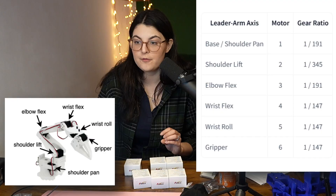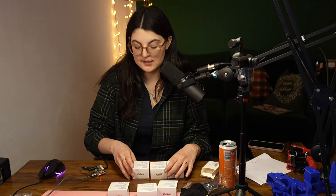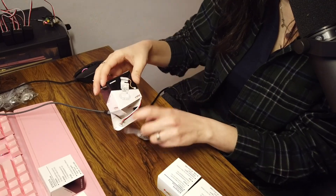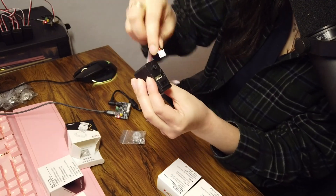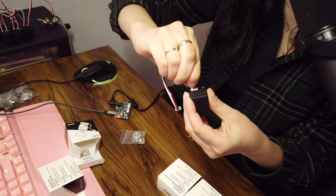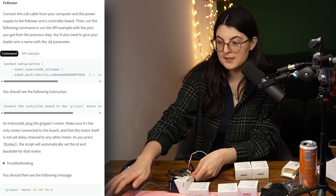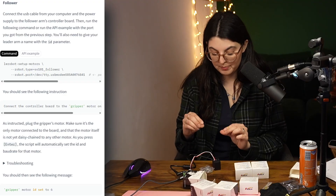We're going from the bottom all the way to the top when we register the motors, starting with the gripper. Connect the gripper — we're going to plug this in here and then plug it into the servo board. Press enter. Gripper is set.